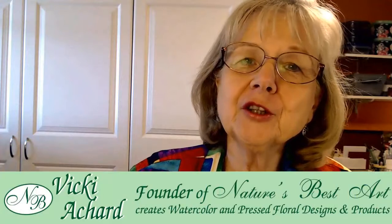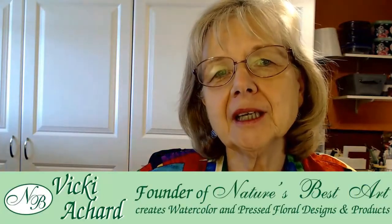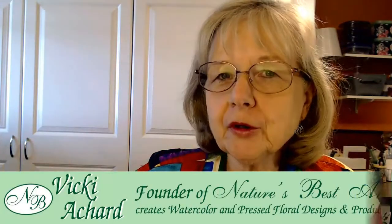Hello everyone, Vicki Ashard here with Nature's Best Art. Thank you for joining me today. Today we're going to be making a birthday card. The last couple of weeks I've been making birthday cards and sympathy cards, and I'll show you those later in the video along with the materials I used to make those.